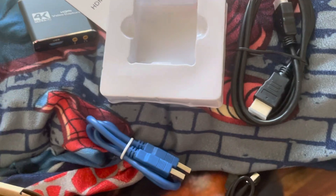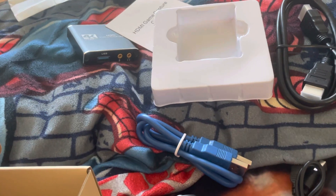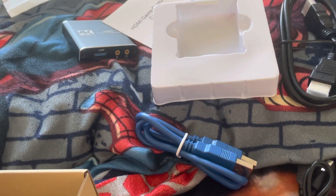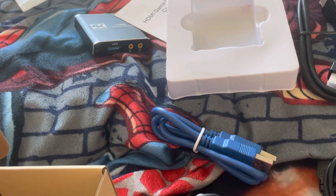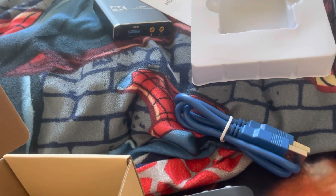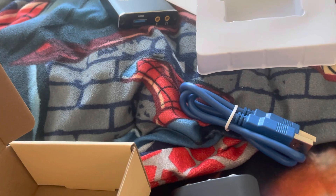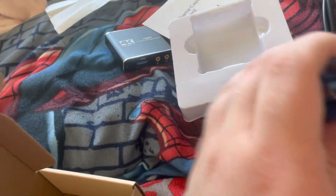I'm still waiting for another device to come in. I have a MacBook, so I'm waiting on an adapter — that should be here Friday, so you'll probably see that video later. My MacBook doesn't have standard USB ports, so I needed that adapter to plug this in.